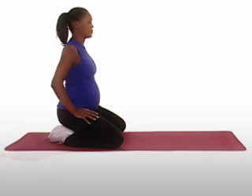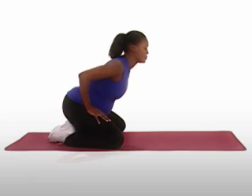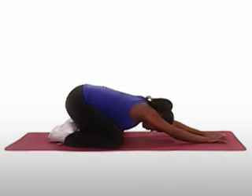Sit on your heels, knees pointed slightly out to each side. Lean forward so your tummy falls between your legs and extend your arms out in front of you.